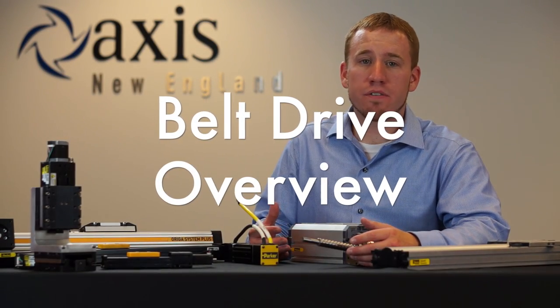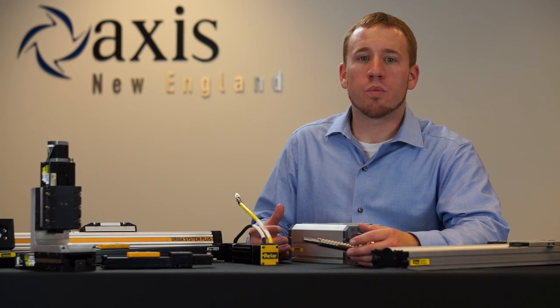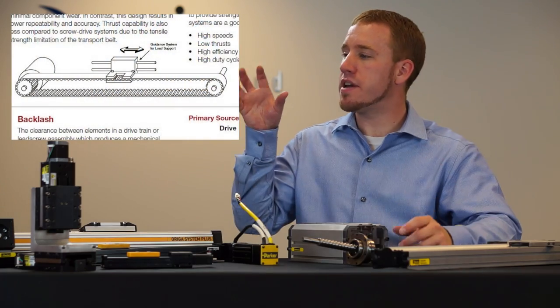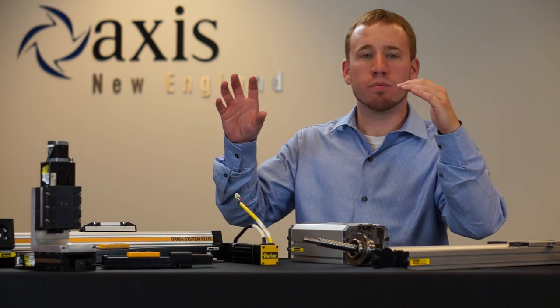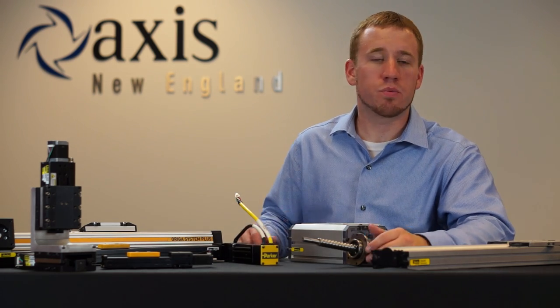In a belt drive, we have a steel reinforced timing belt which is in tension between two pulleys. We attach a motor to one of those pulleys and a carriage to the belt, so when we spin the motor the carriage moves back and forth, giving us our motion.